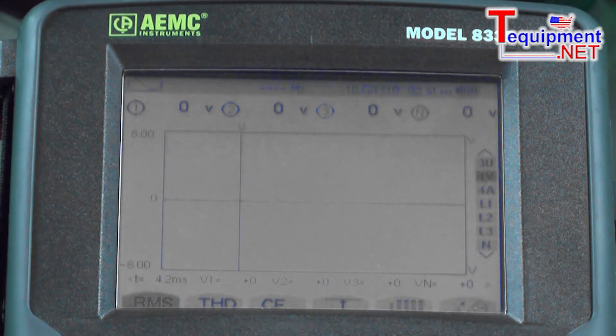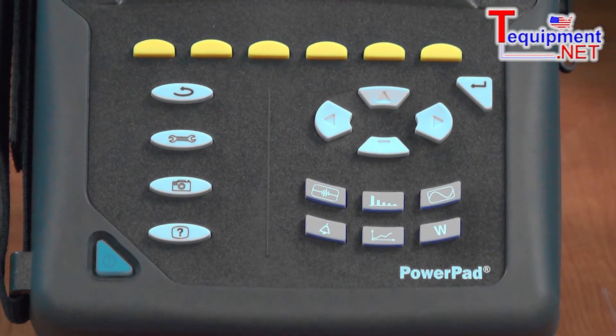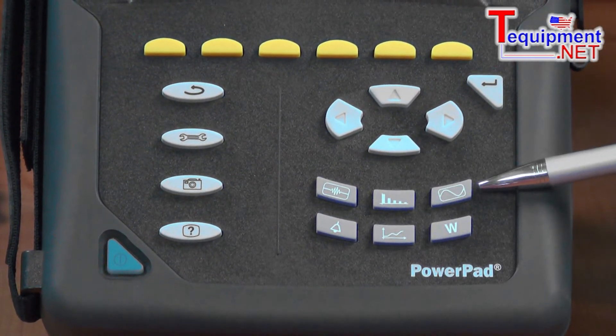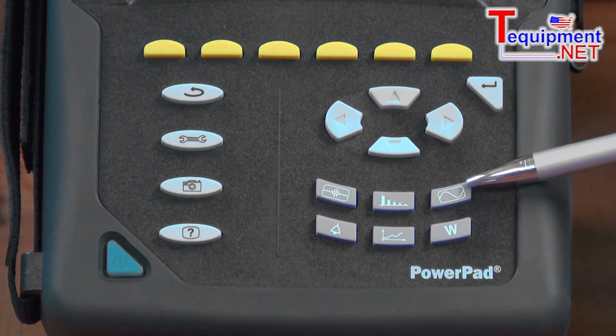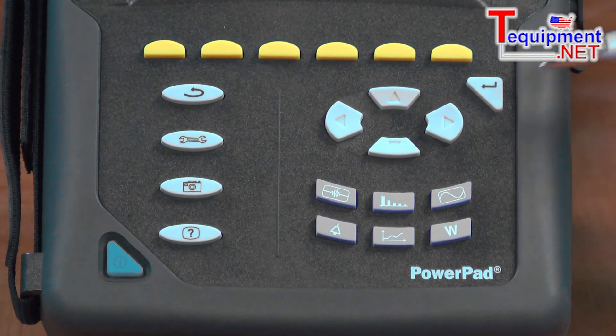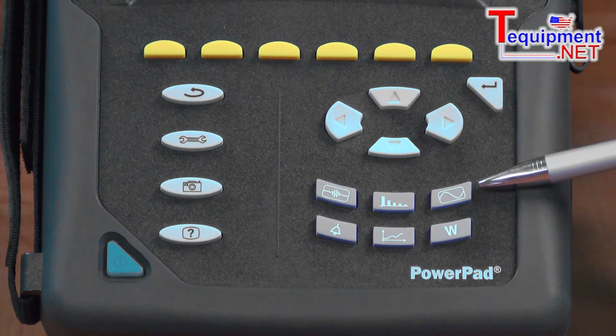There's a series of functional buttons on the front panel. One of the main advantages for this product is the direct access function button. Pressing any one of these buttons takes the user right to the function they are looking to measure and record and analyze. There are no second or tertiary level buttons to press to get the job done — it's direct access.